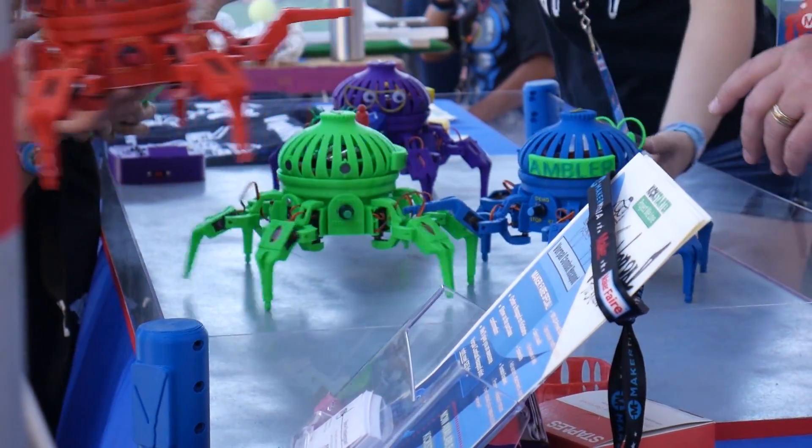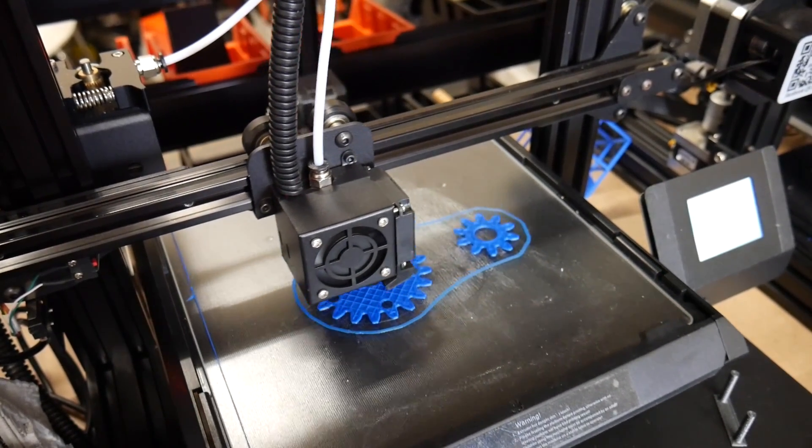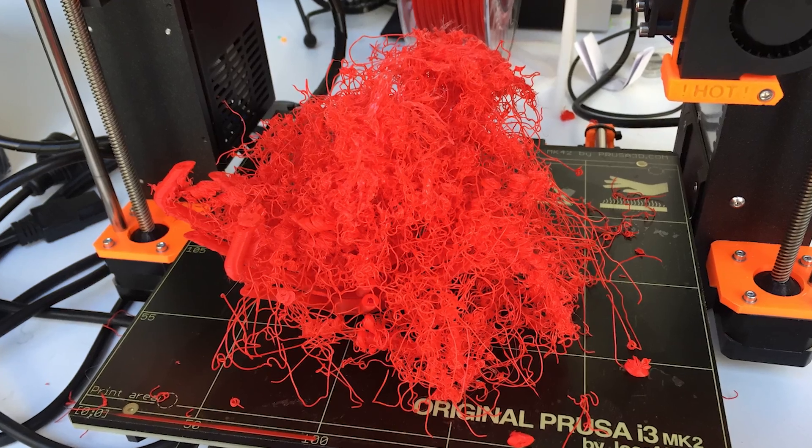However, when you put these delicate machines in the hands of those who don't know how to use them, they break badly. And I've personally seen this many times. In my past, I used to install 3D printers in schools and then subsequently have to go in and repair them again and again.